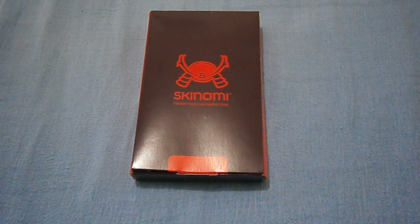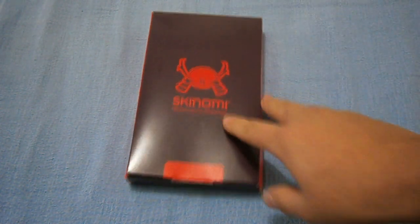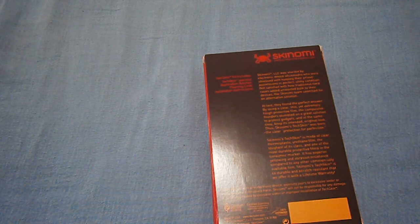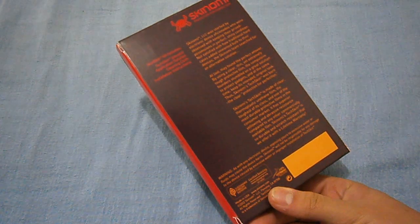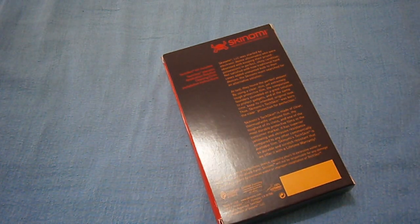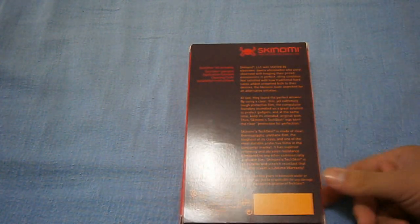As you can see, it's for the HTC One X — you can get it for just about any phone. I recommend the wet application ones for the Samsung Galaxy S3 too, since it has a curved screen. There's a message here about Skinomi — it says Skinomi is designed and started by electronic device aficionados who are obsessed with keeping their prized possessions in perfect shiny condition. It's made in the United States and was pretty cheap for something made in the US. I used to know that really good screen protectors were made in Japan, but apparently this is really good and fairly cheap for something made in the USA.